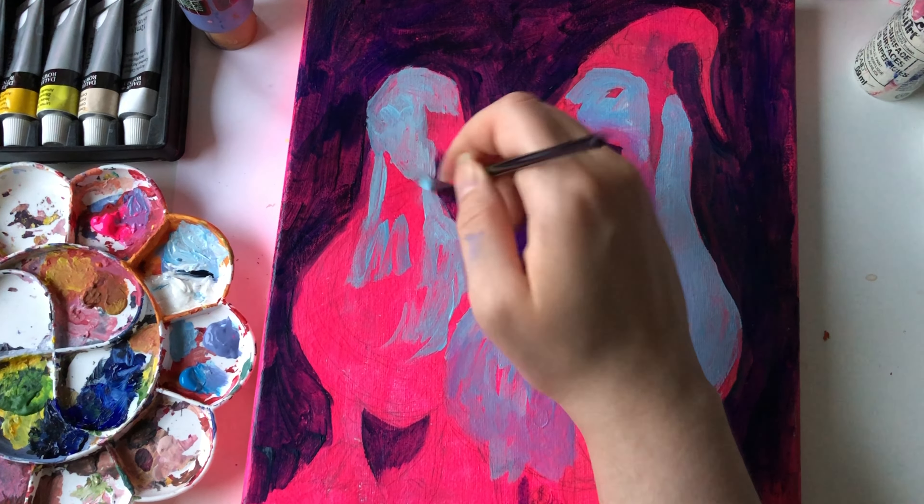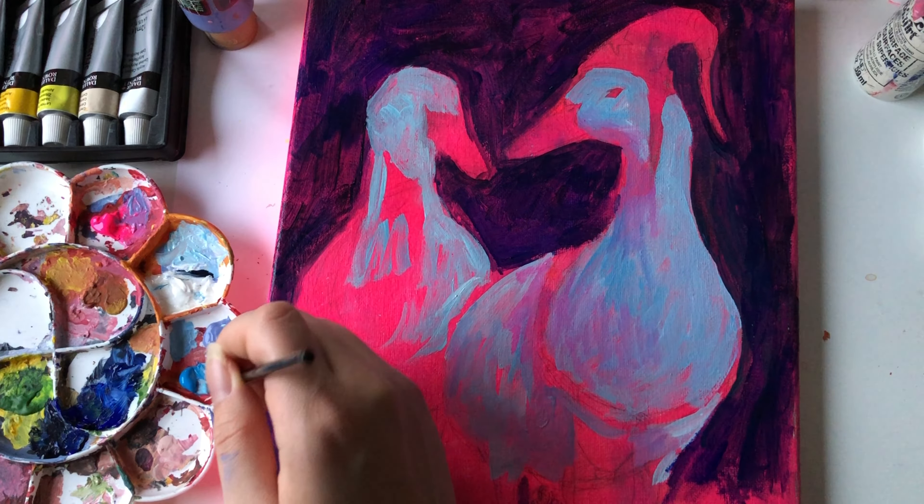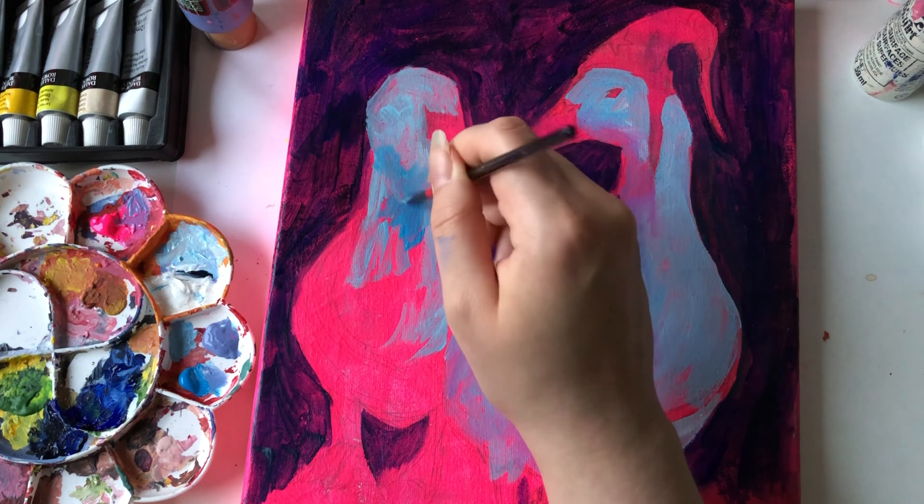The second duck was relatively easy to paint. I started with the same light blue for the lighter parts, then went with a darker purple. I tried to add a little more light and shadow on this duck than the previous one, and also added more of that lighter color on the first duck with some texture to get that feathery feel. I do shade the right side of the left duck, which doesn't make sense since the light is coming from the right — but I do fix that later on.